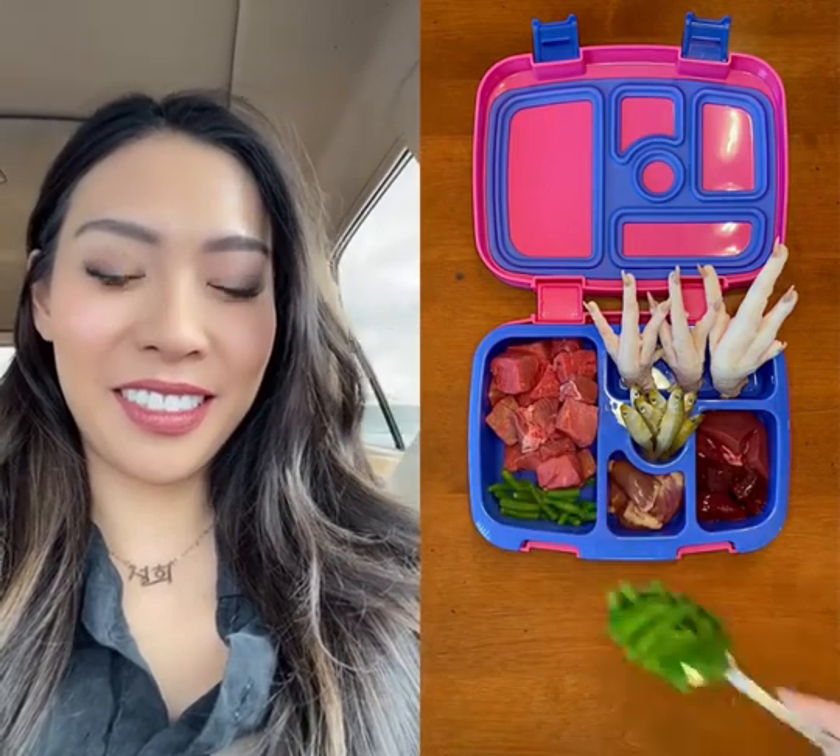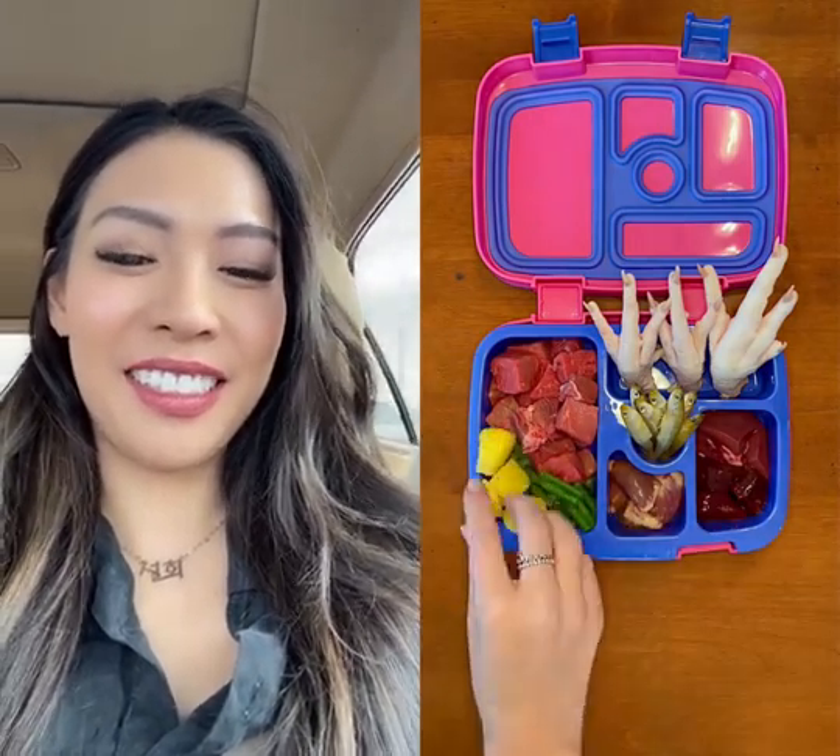And lastly, I'm adding steamed green beans and a few pieces of pineapple. And now it's time for her to enjoy her meal.